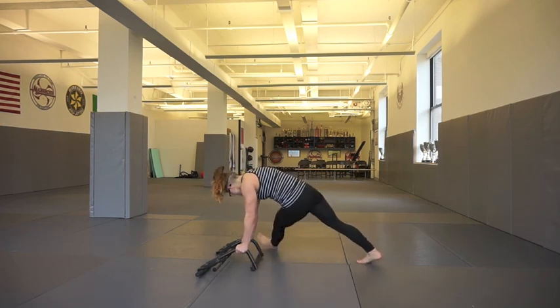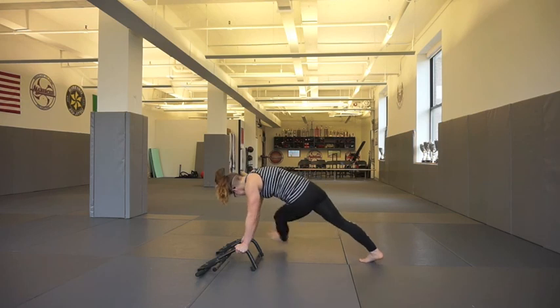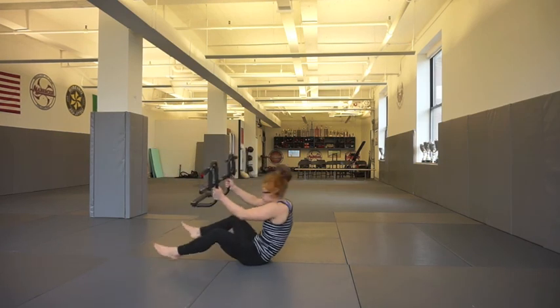Here we have cross stepovers. With these, you really want to try to get your heel as high as you can towards your hand — it's really going to activate that oblique and challenge your muscles. You don't have to do these fast. I'm doing them nice and slow and controlled, and I still felt a great burn in my obliques.